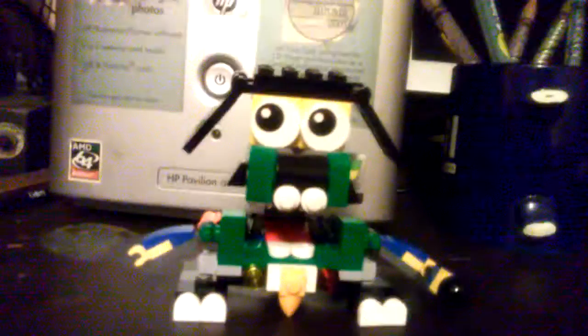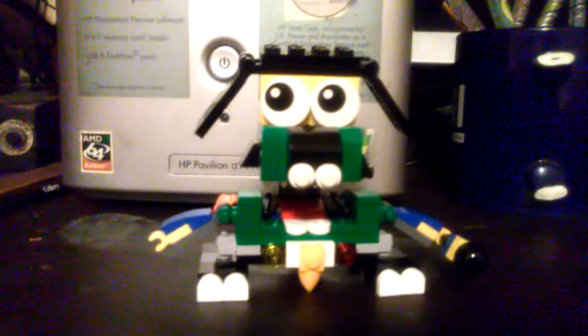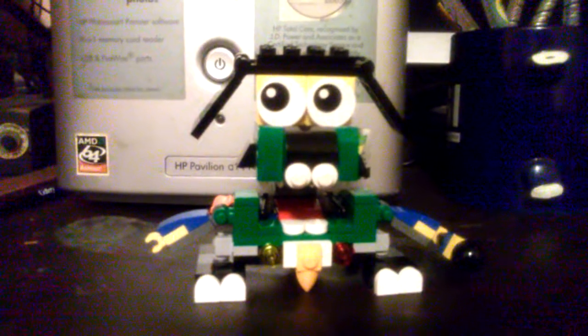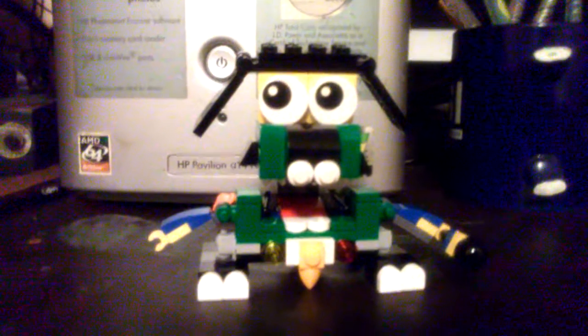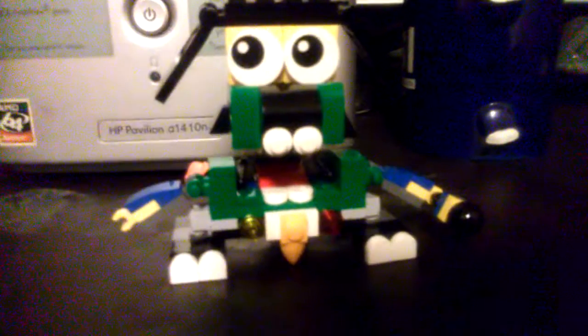Hello everybody, hello every single one of my patient subscribers — Malfunction One here — and welcome to another LEGO Mixel review. This idea was made by Brick Bows UK; it was an alternative mix between Screeno and Gobble, and it created this mixer named Muttzy. Thanks to them, I got all the instructions to build this mixer, and yeah, it's really awesome.